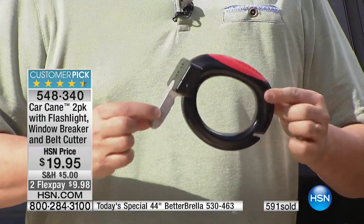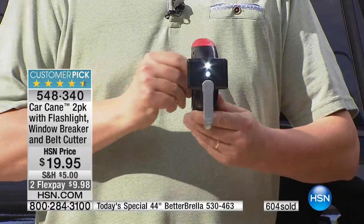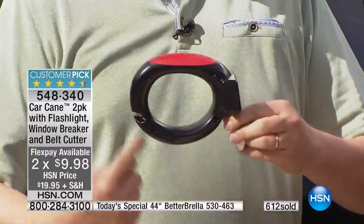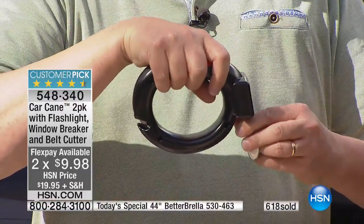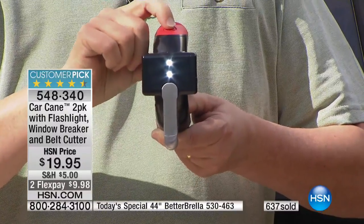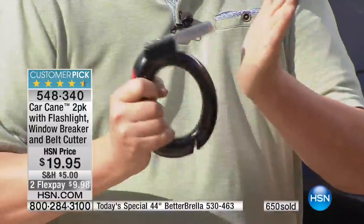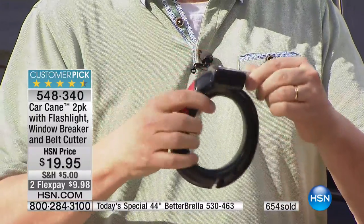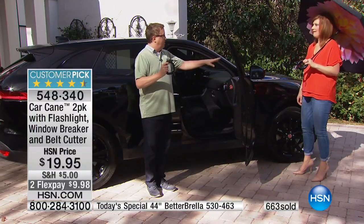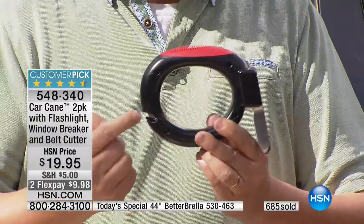We now have only about 2,500 remaining for the entire day — this could be the one and only showing. There is no back order; what we have is for immediate shipment. Two flex payments of $9.98. Matt, walk us through the features again. Brand new design with a larger, more comfortable and ergonomic handle — you can put one hand or two hands on it. The LED flashlight is a great deal on its own. The metal beak on the front — it's all metal, 350 pounds certified. It can break a window. And there's also the seatbelt cutter built in as well.